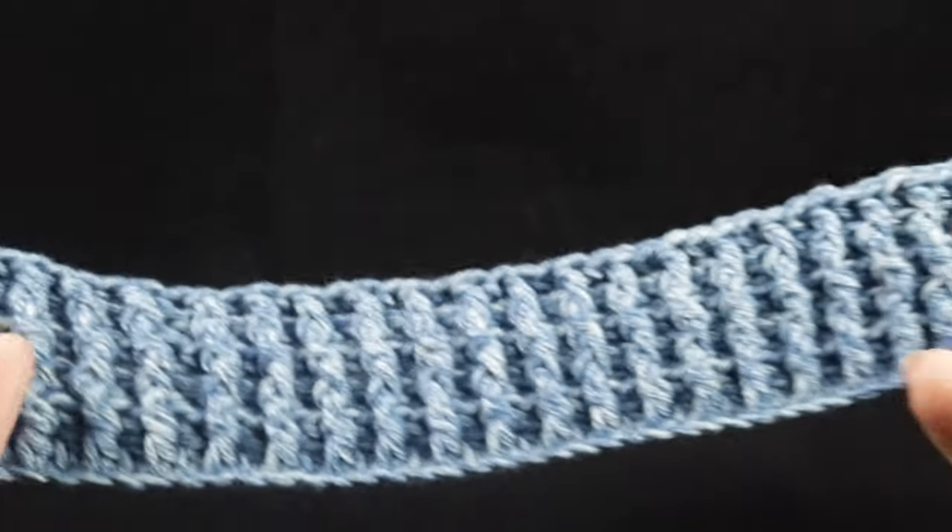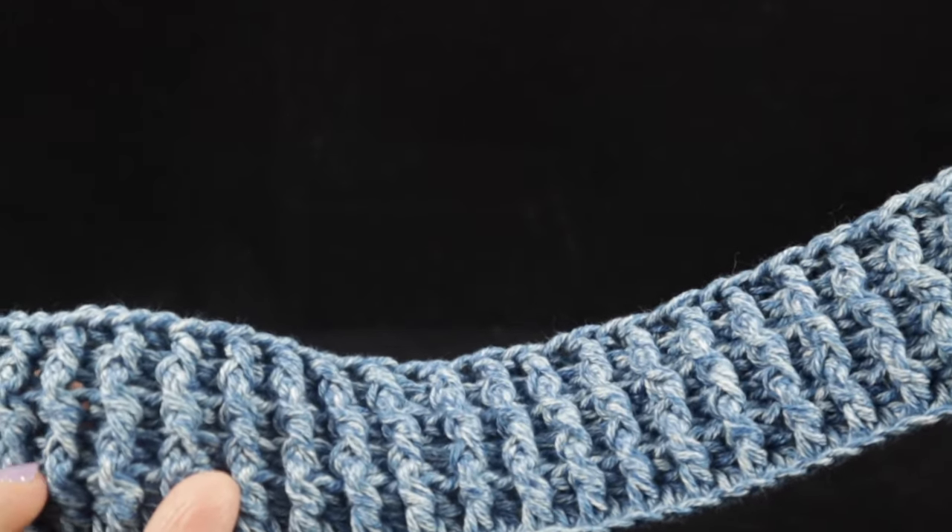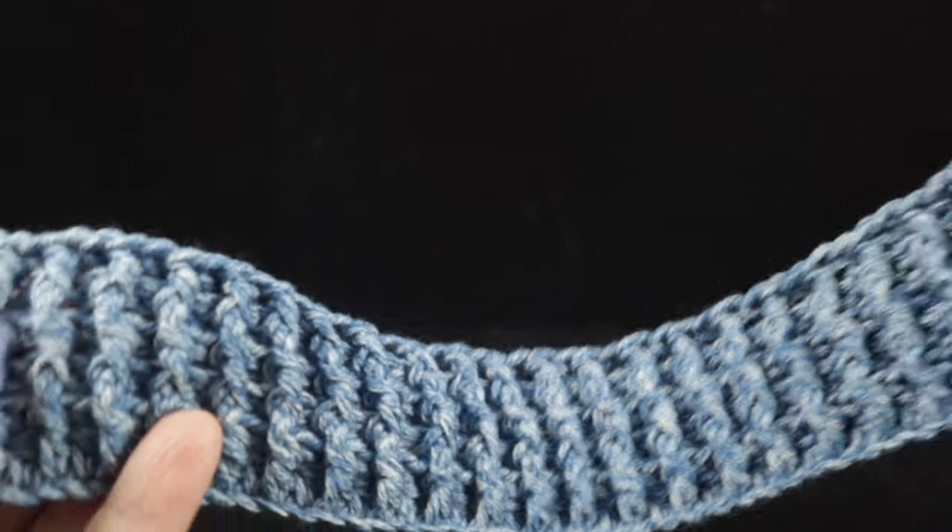The last two stitches: work a back post double crochet, then a half double crochet worked in that chain space. Chain two. Rows three through five are simply worked the same way — front post double crochet, back post double crochet all the way across, ending with a half double crochet in the turning chain. Go ahead and work those five rows of ribbing.